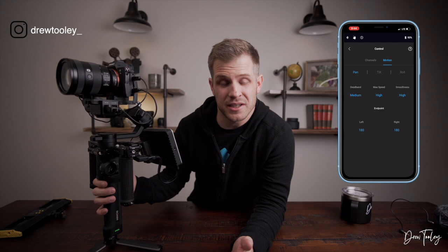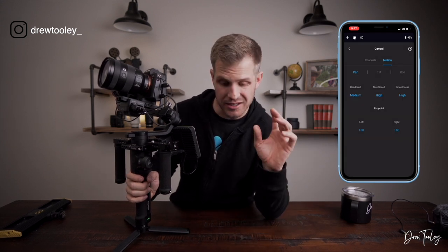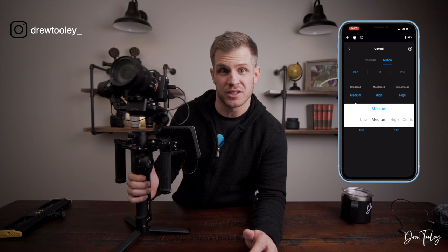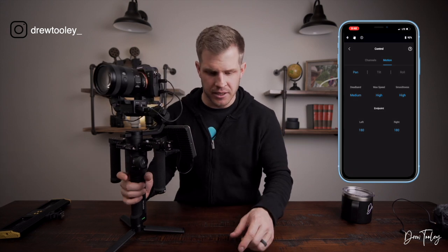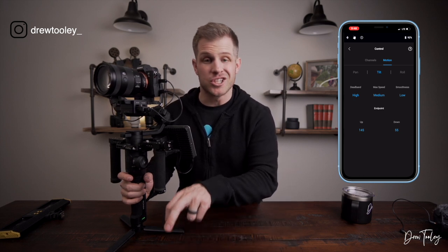Control is where you get the joystick settings. For Mode 1 under motion: dead band is medium, max speed is high, smoothness is high — I want it a bit quicker so I can really get this thing going. You also have endpoint controls: if I set the pan limit down to 43 degrees, it stops there rather than going all the way around. You can control exactly how many degrees of travel you get left and right, which is a great feature. For tilt in Mode 1: dead band high, max speed medium, smoothness low.